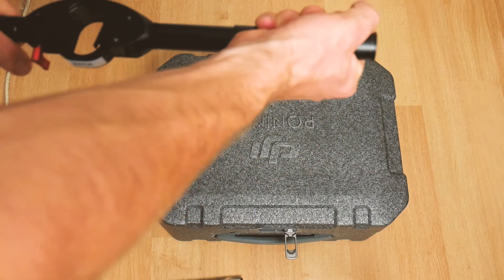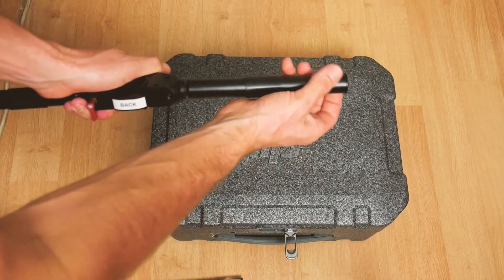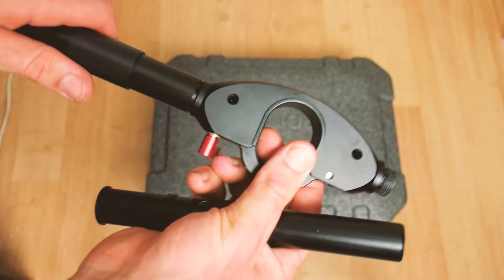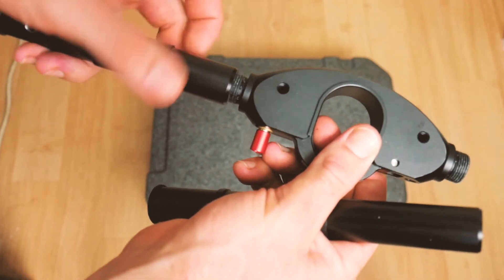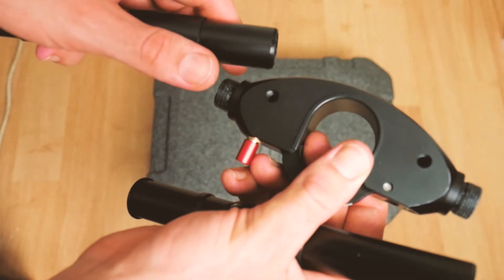Then you'll be able to twist it, and this side also has a thread. You can see the remainder of the Loctite glue that was on there earlier.